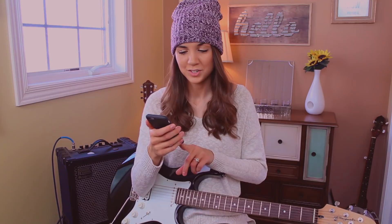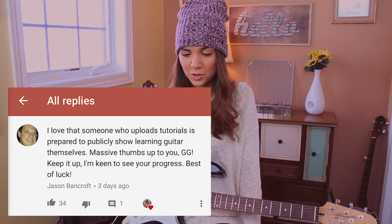This was a comment that I had pinned on that first electric guitar video from Jason. He said, 'I love that someone who uploads tutorials is prepared to publicly show learning guitar themselves. Massive thumbs up to you, Gigi. Keep it up. I'm keen to see your progress. Best of luck.' And I just thought that was so supportive and encouraging — he totally got it. And I saw so many other comments from you guys saying that it inspired you to want to pick up the electric guitar, or some of you who already have an electric guitar felt motivated to pick it back up again.